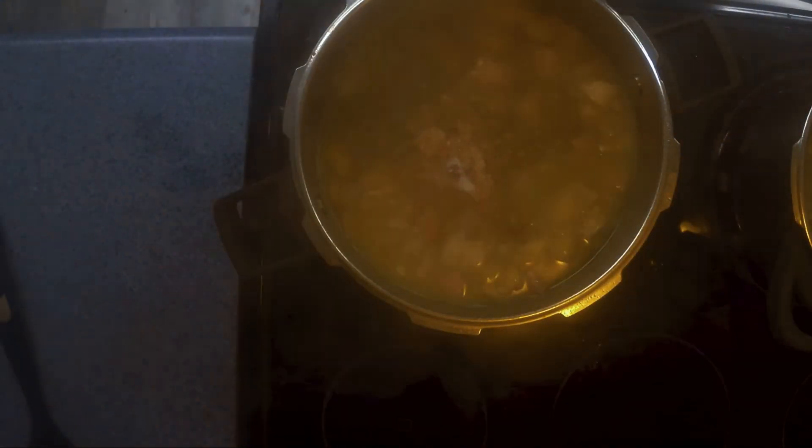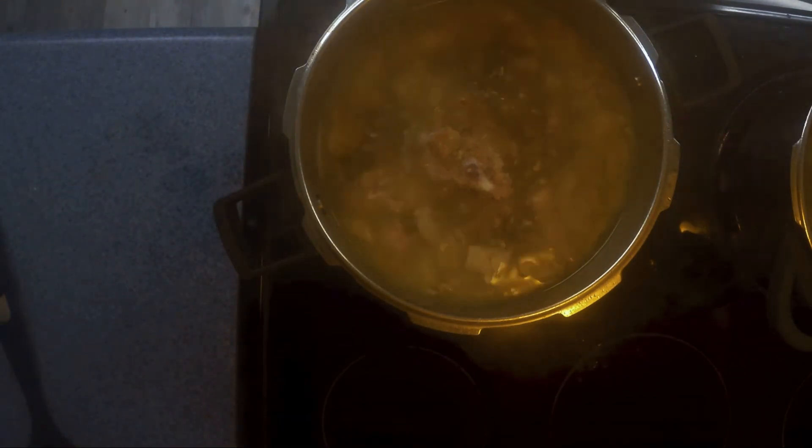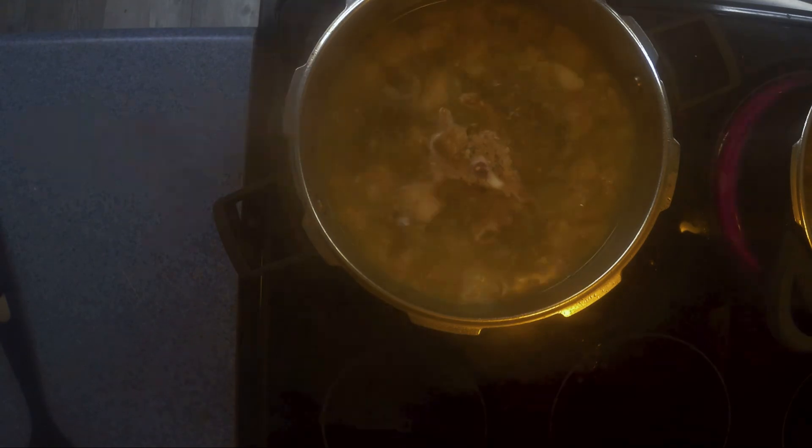Now we've got the heat all the way up. We're going to wait until this comes to a rolling boil and let it boil for a couple of minutes, then reduce it down to a simmer. Once we hit that simmer, we want to let it cook for about two hours.